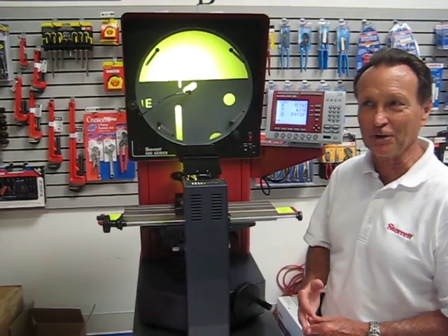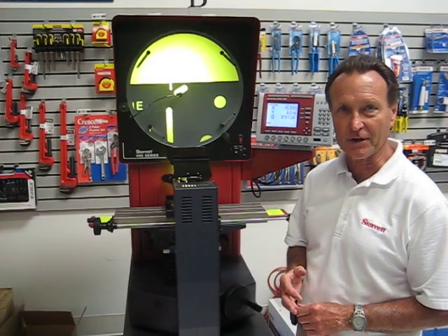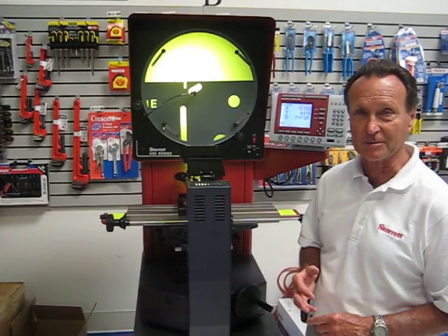Good morning. I'm showing you this morning the Sterrett HB400, and it's our most popular selling machine.